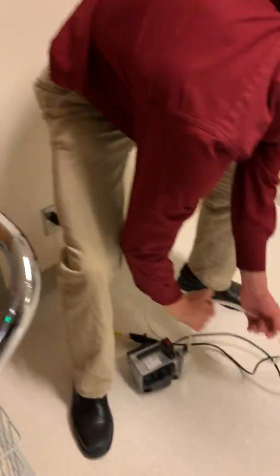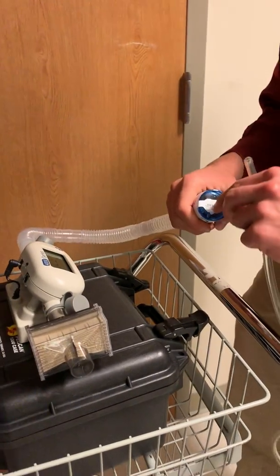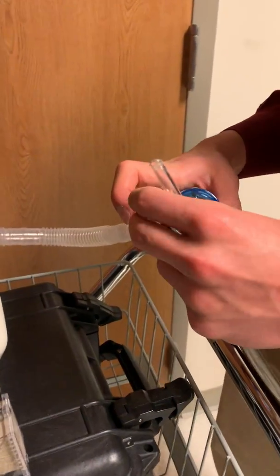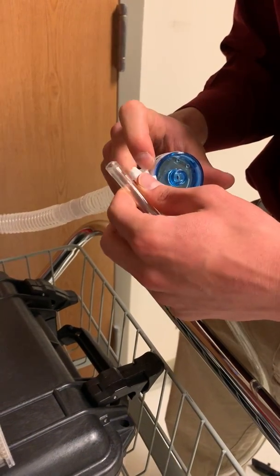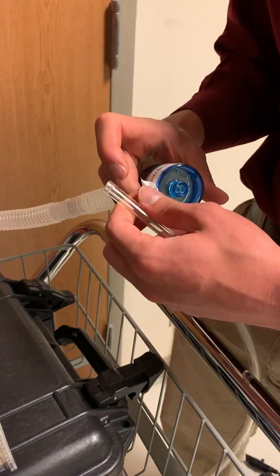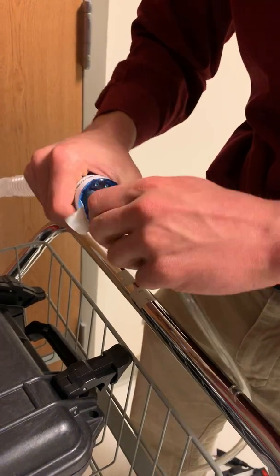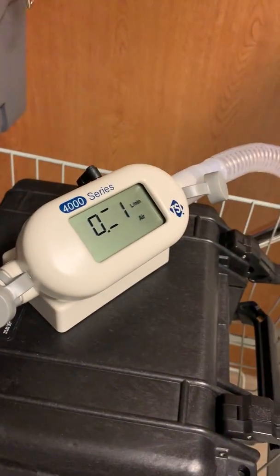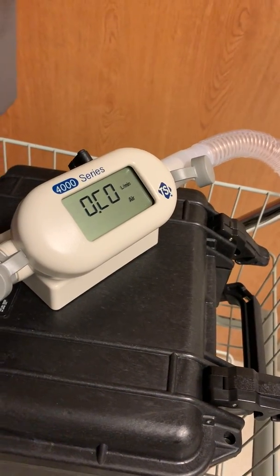Then we're going to take our aerosol pump and put it within the calibration cassette. At our hospital, EM Labs recommends that you run the aerosol pump at 15 liters per minute. This calibrator calculates flow rate, so once I turn it on we're going to wait until it reaches at least 15 liters per minute.